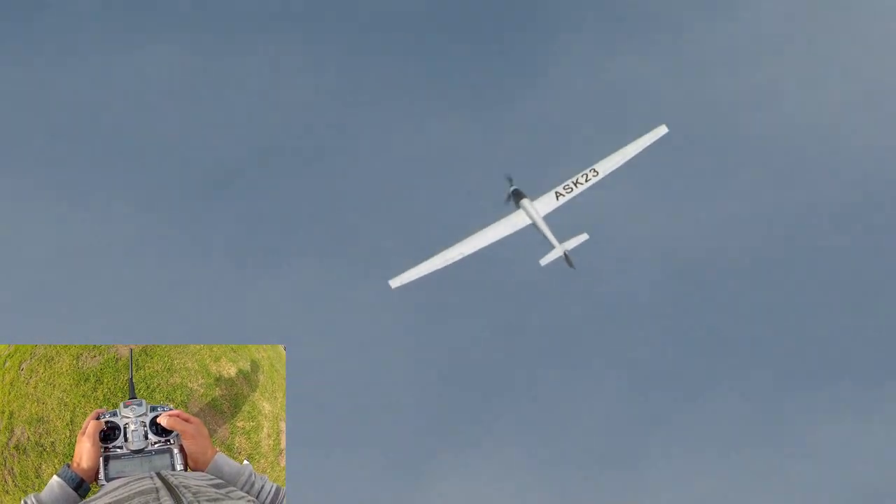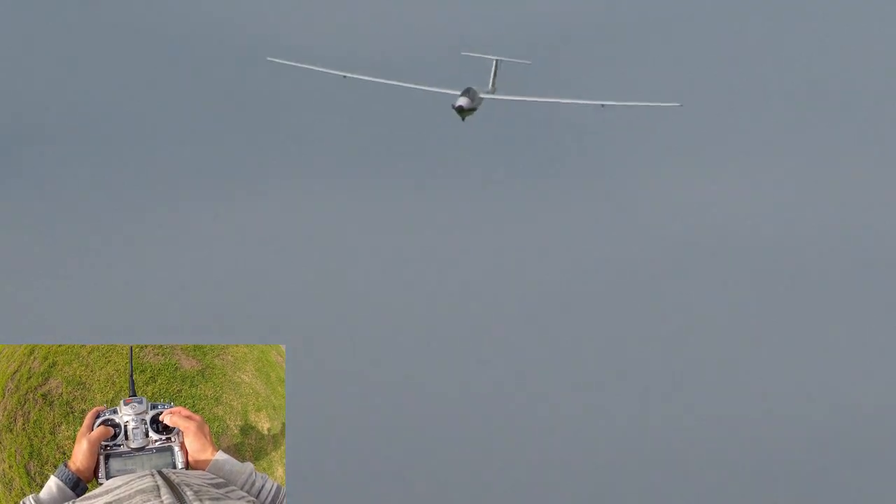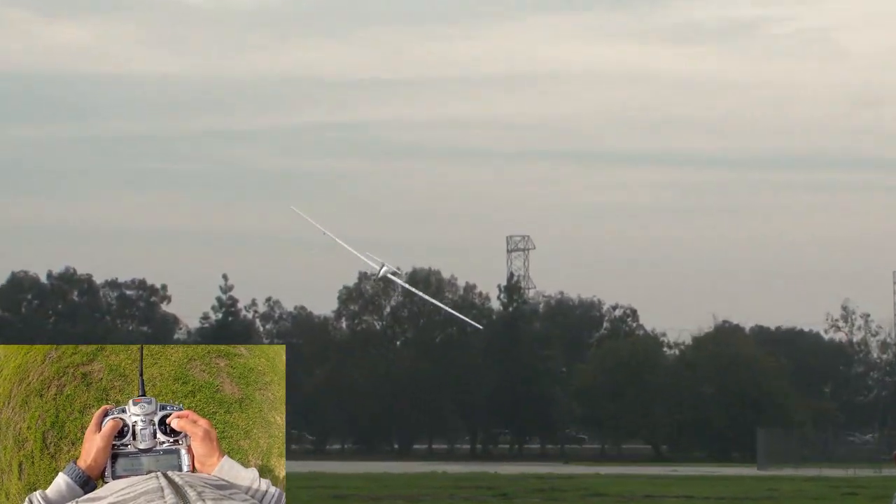Throttle up on the upline here, do a couple of scale stall turns. Shut the throttle off — look at that. Just floats.